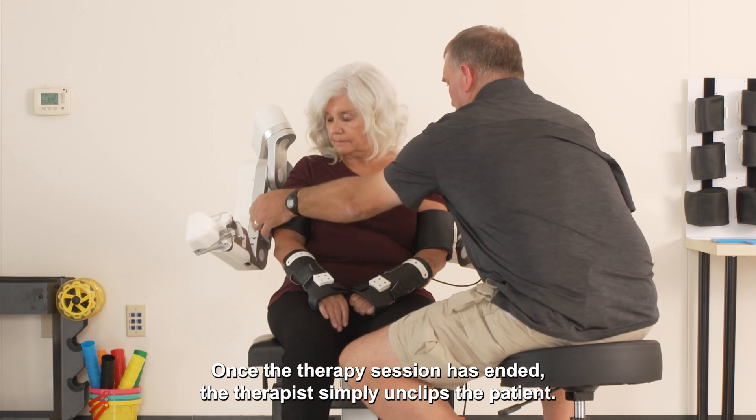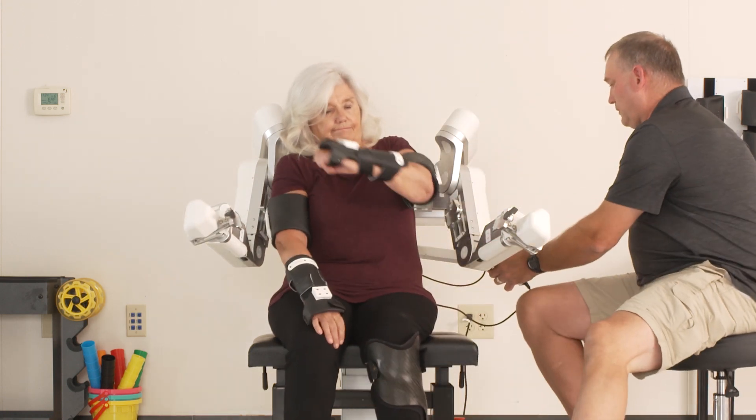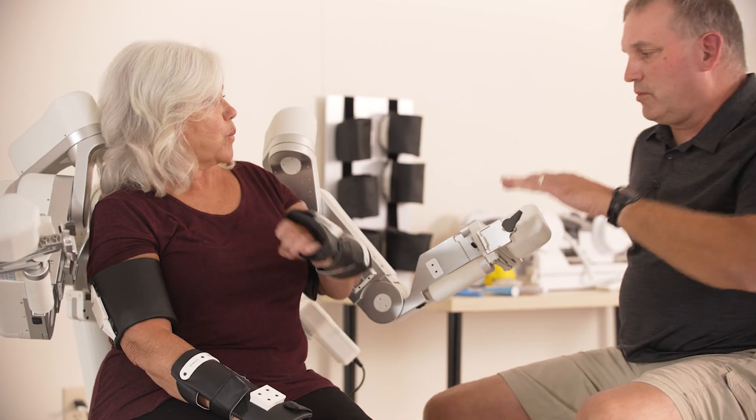Once the therapy session has ended, the therapist simply unclips the patient. Harmony will then move out of the way.